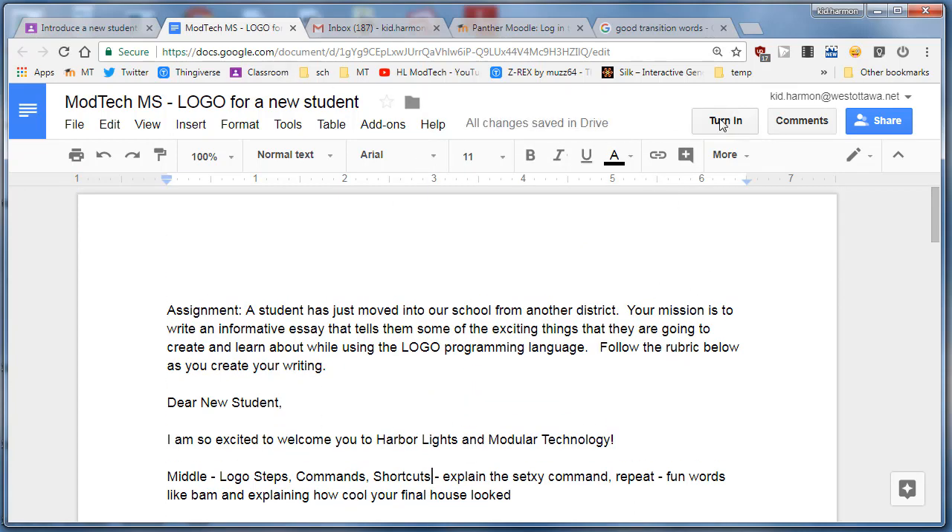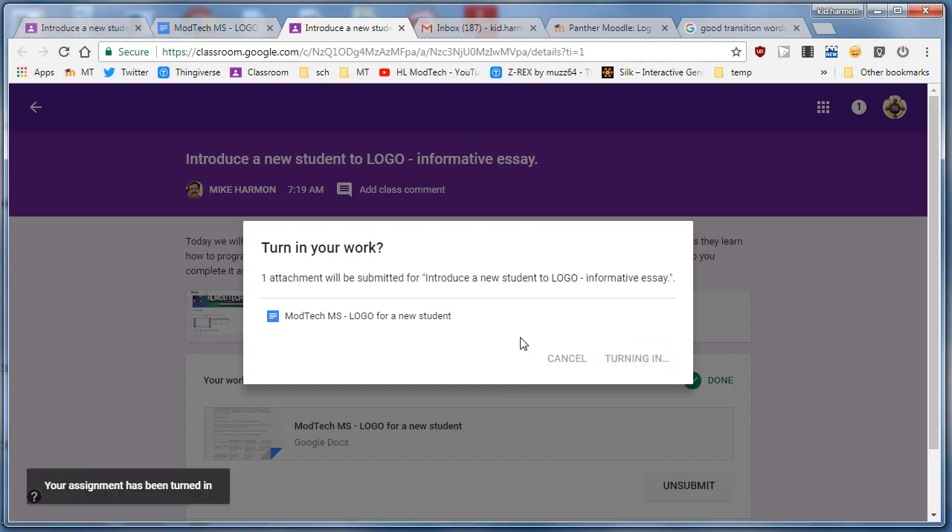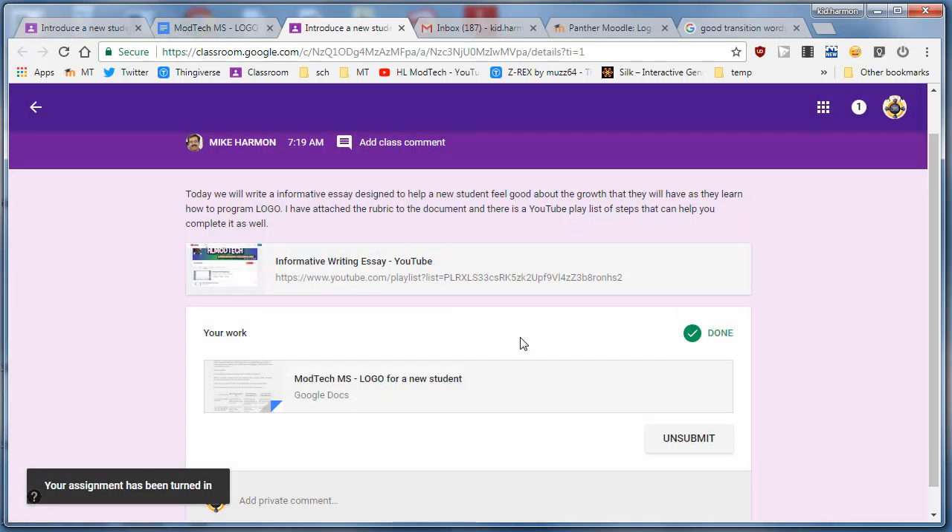And then you can simply click Turn In so that it shows up in Classroom. They'll ask you one more time, are you sure, and tell it yes. When you're done with that, go to the next training movie to learn what you can do the rest of the hour today.